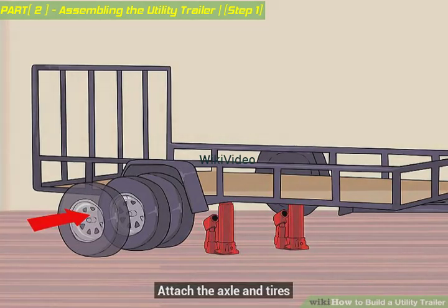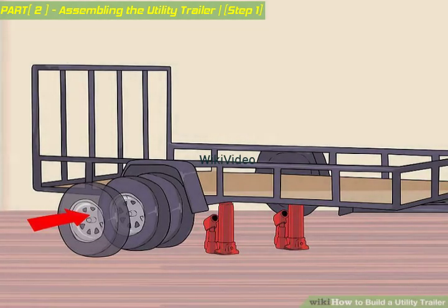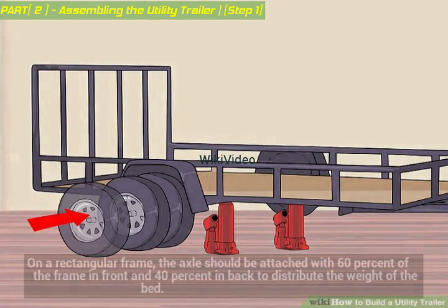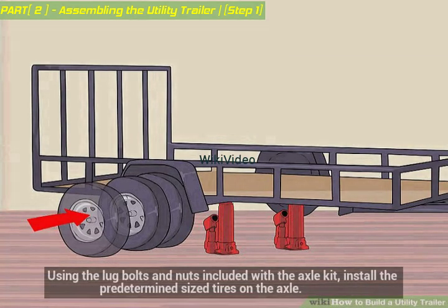Attach the axle and tires. Use a hydraulic jack to raise up the frame and block all four corners to keep it elevated. Weld the axle under the framing. On a rectangular frame, the axle should be attached with 60% of the frame in front and 40% in back to distribute the weight of the bed. Using the lug bolts and nuts included with the axle kit, install the predetermined sized tires on the axle.